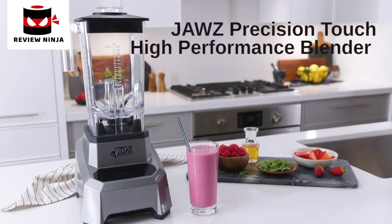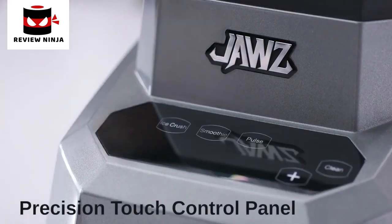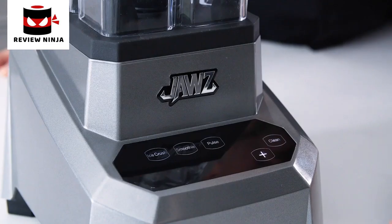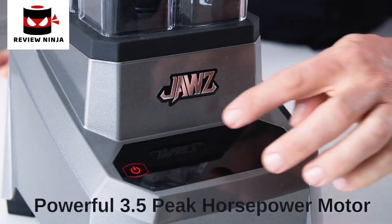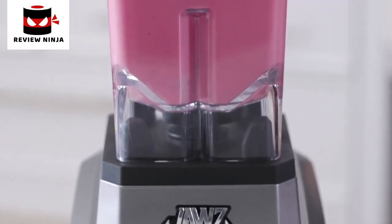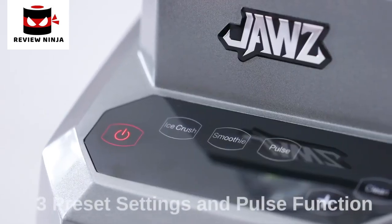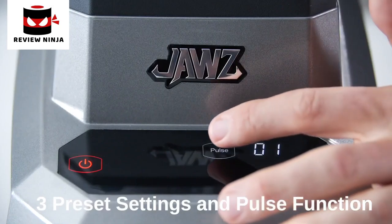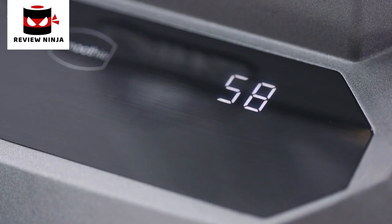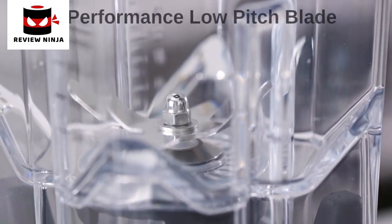G'day, I'm Chef Jason Roberts. Substance and style don't have to be mutually exclusive — the Jaws Precision Touch High Performance Blender is empirical proof. With its elegant and intuitive precision touch control panel and robust professional quality 3.5 peak horsepower motor, this is truly a complete kitchen tool. You can choose from 10 variable speeds, 3 preset settings, a pulse function and a timer.